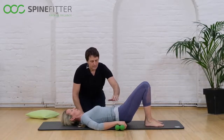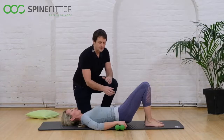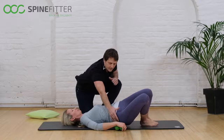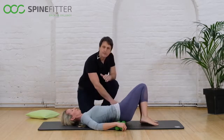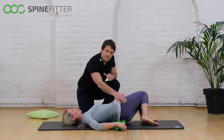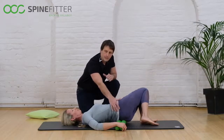Now you can move your legs a little bit from right to left. By doing so, when the glutes — the small glutes, the medium glutes — touch the SpineFitter balls, they will get some deep massage, and that area needs to be released in order to mobilize the pelvis.